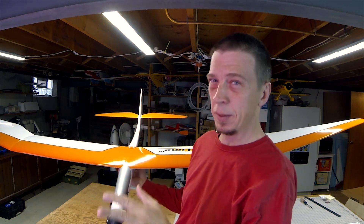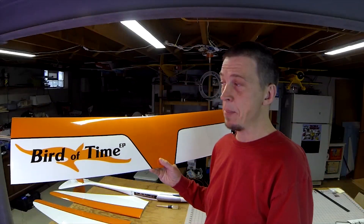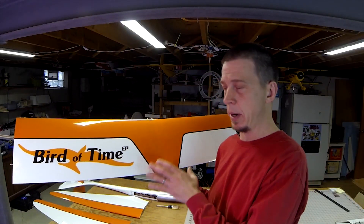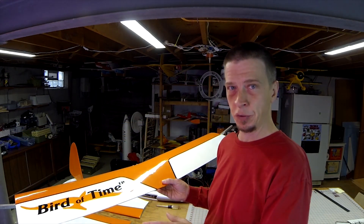This huge wing is great for gliding, but a little bit cumbersome in the shop, so I'm going to take this wing off before I break something. Okay, I'm back. Not only did I remove the wing, but I also broke it down. It separates into a center panel and then two outer wing panels, and this makes storage and transport much easier.